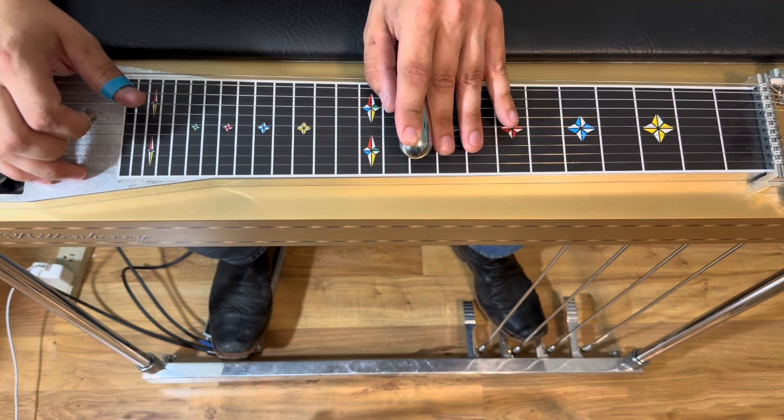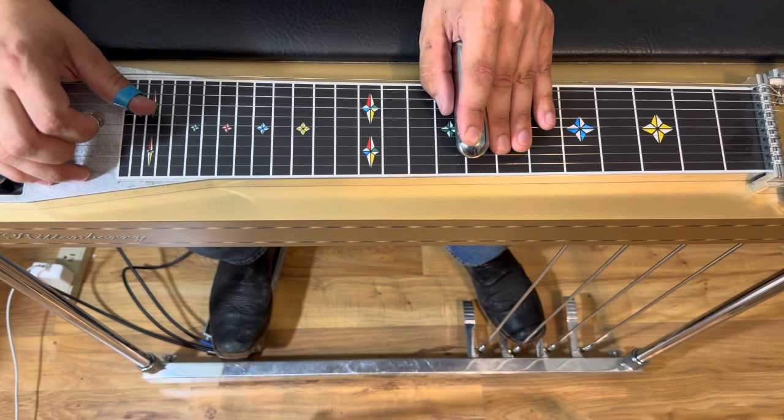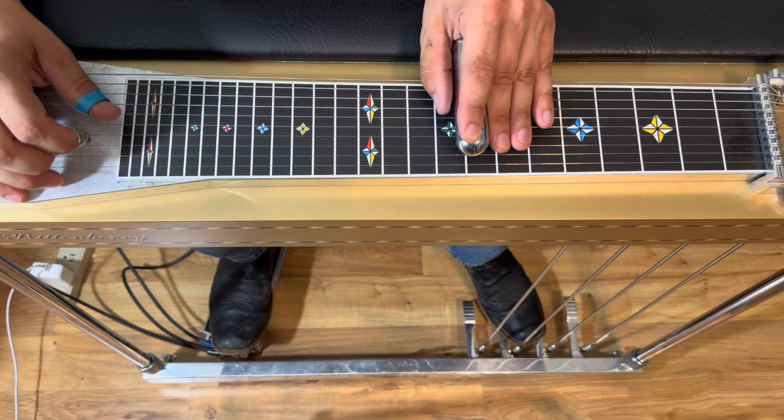From here we're gonna slide down to our dominant five. That's the move where we drop back down — we keep the B pedal down, but release the A pedal and then lower string four.